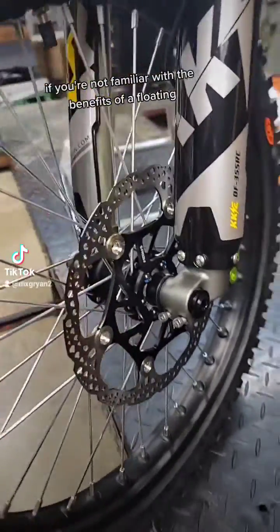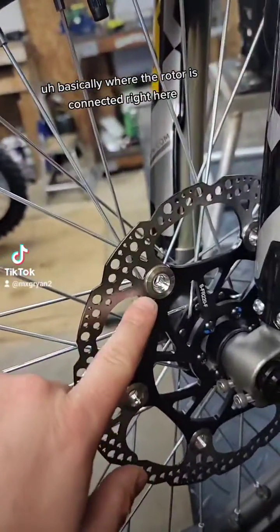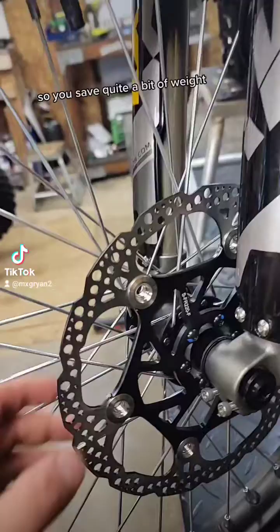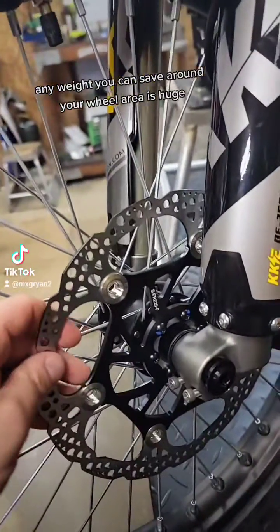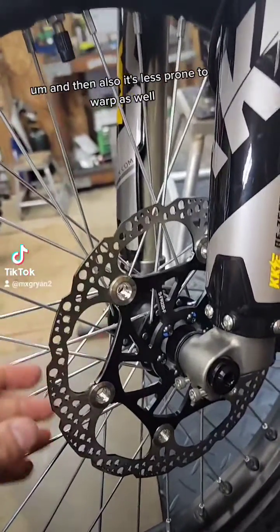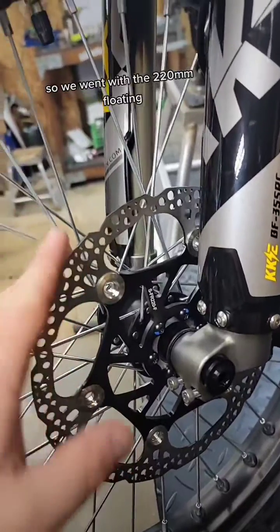This is the floating. If you're not familiar with the benefits of a floating, basically where the rotor is connected right here, this piece of the rotor can be aluminum or something, so you save quite a bit of weight. Any weight you can save around your wheel area is huge. And it's also less prone to warp as well. So we went with the 220mm floating.